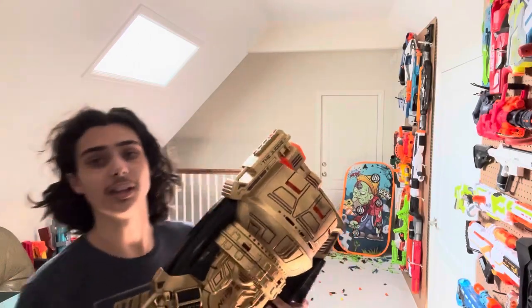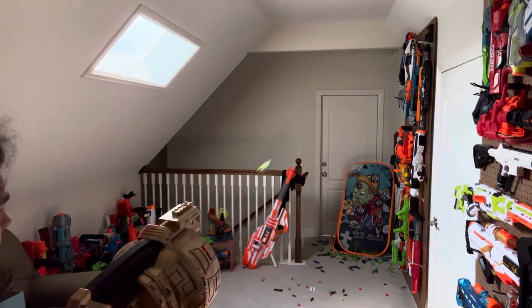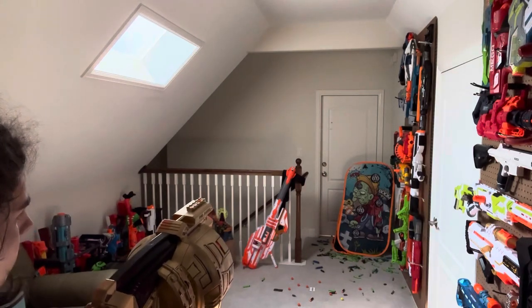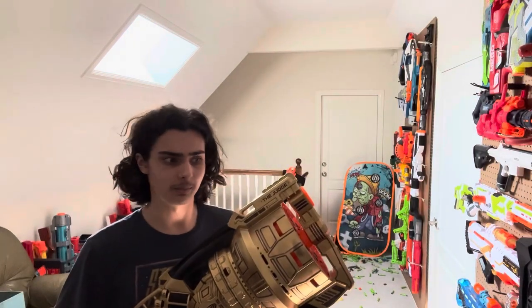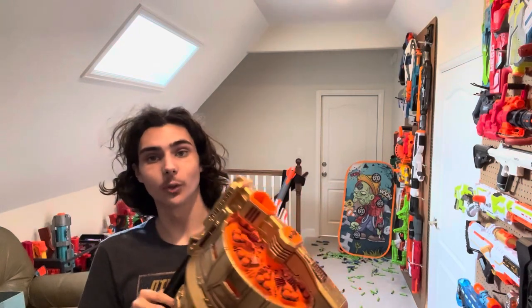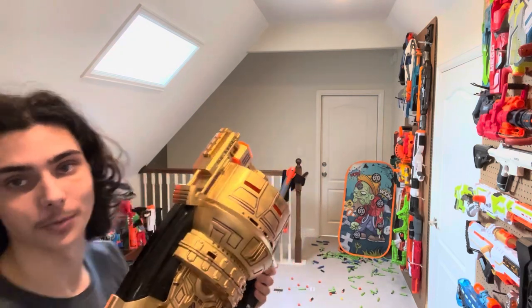Next, with three full-lengths per barrel. Not quite as good performance, but still better than it used to be. Finally, the hardest to load but arguably the most fun: six half-darts per barrel. It also has the worst performance, but this is just too fun.